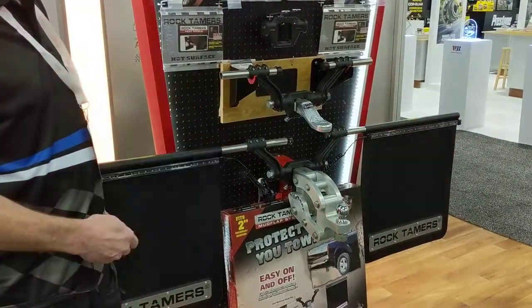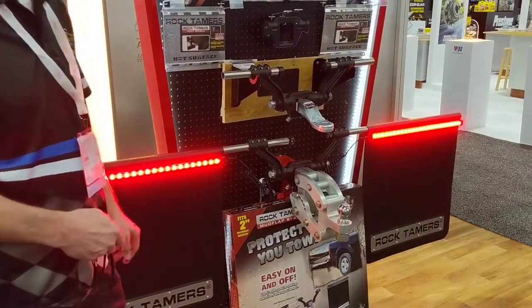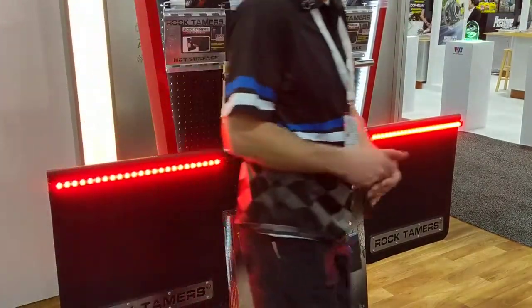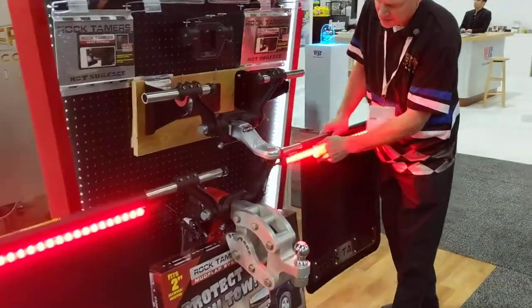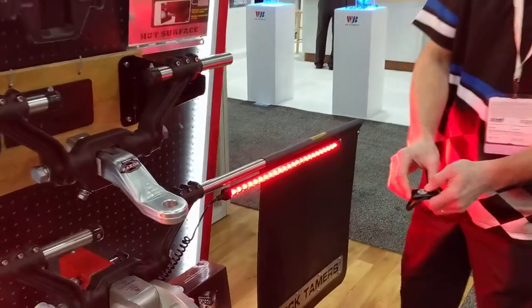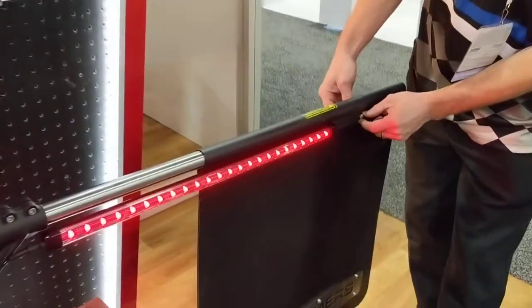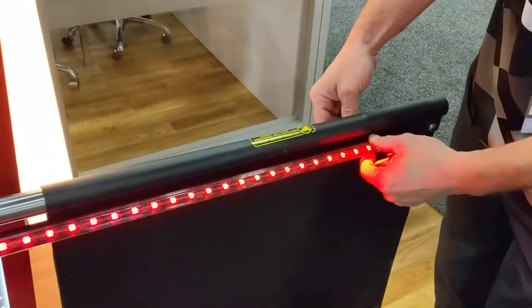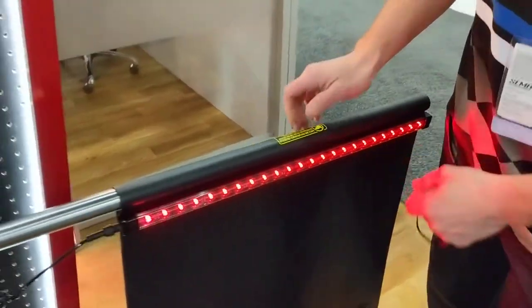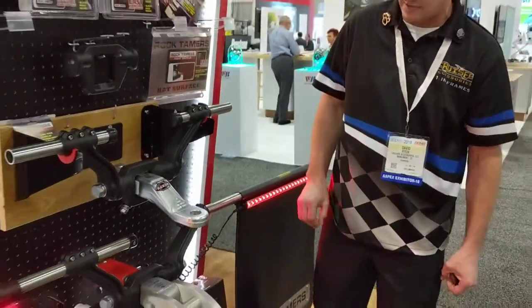and brake lights. It'll plug right in for you — it's super easy to install. It goes right on the carriage bolts, so you just loosen up your bolts right on the top of the mud flap clamp there, and this will slide right in. It's got a nice channel seat, and tighten those back down again and you'll get that all snug and fit.